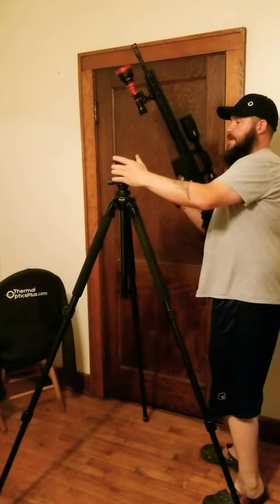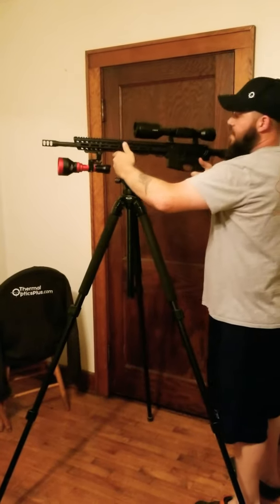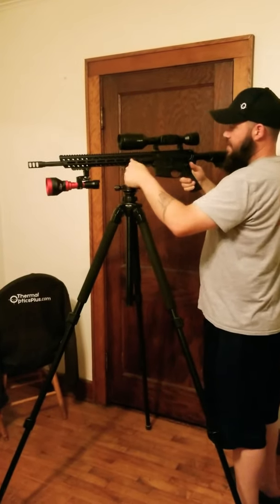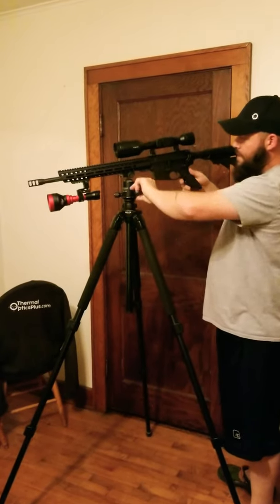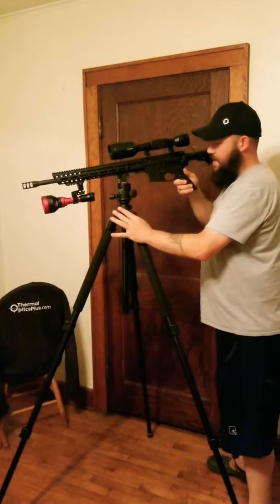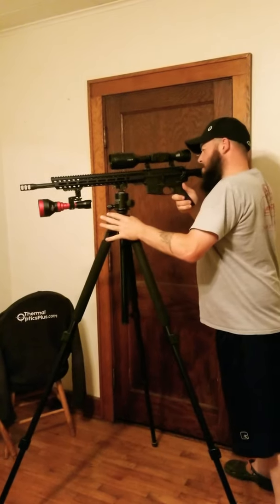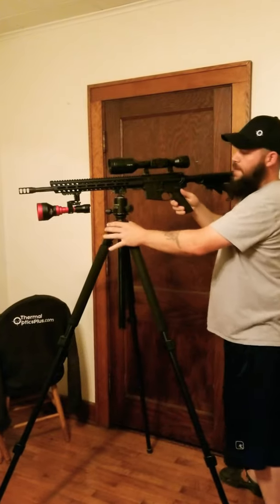Alright, this is my 6.5 Grendel. It weighs 11 pounds as it sits without the magazine. Very sturdy — like I said, I've been using this for two years hunting pretty heavy and it's good and stout. You can lean into this thing. Whenever you're getting ready to take your shots, you can actually lean into the tripod. It'll support your weight plenty good — it helps you steady your shot up quite a bit.